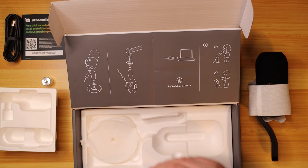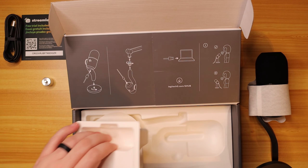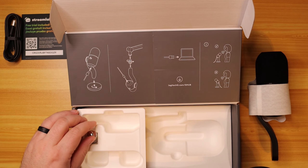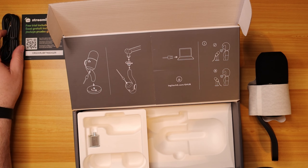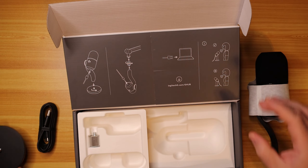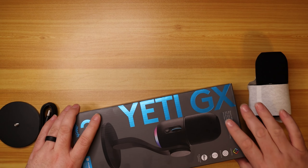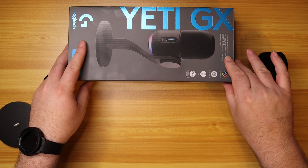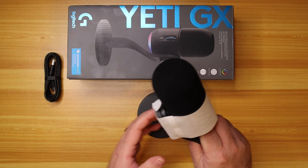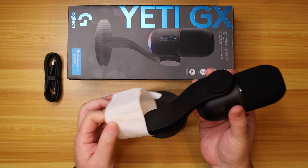Just a silica packet underneath. This box is super nice, so let's keep the box because it's just cool looking. And then we have the microphone right here — nice little paper covering to keep the plastic from getting scratched up.